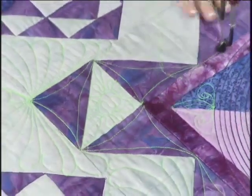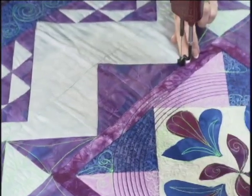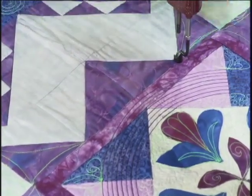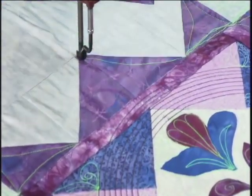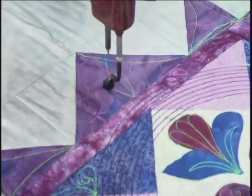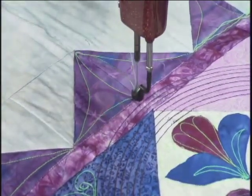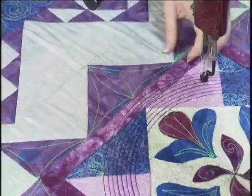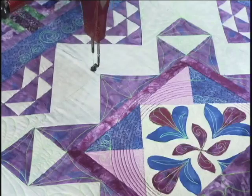Now in the dark purple triangles, I have done a continuous curve, so I want to show you how I did that. I'm going to swing out — I've already stitched in the ditch here — and I'm going to swing out to about a little bit more than a quarter of an inch as I come over here like this. And then I have a seam here, so I'm going to do the same thing: swing out and back in, swing out and back in, and out and in. And that's all I need to do in that area. This neon green thread is really showing off these designs, especially in the darker fabrics, and it'll give it wonderful texture.